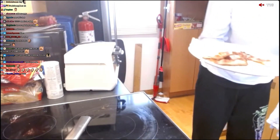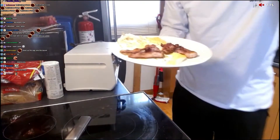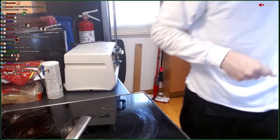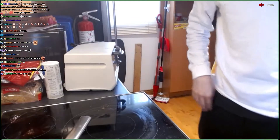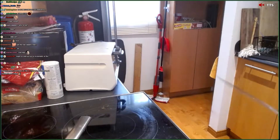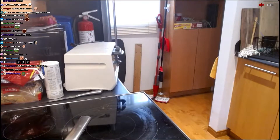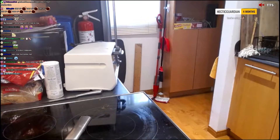Egg bacon, man. Since I have a lot of food, I'm not going to overdo it — I'm going to put this on the side for now. Next portion of the stream, boys. Oh shit, my phone. My phone. Let's go.